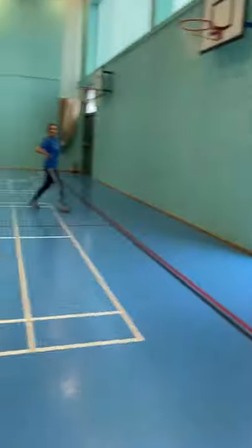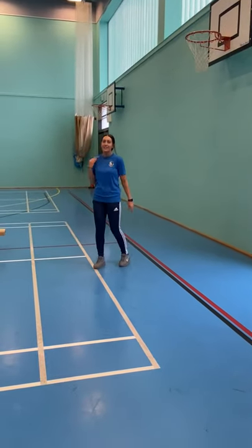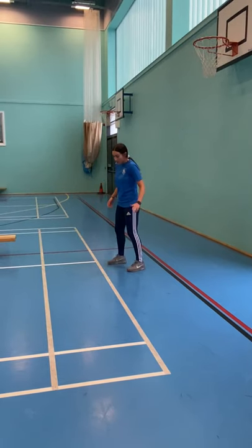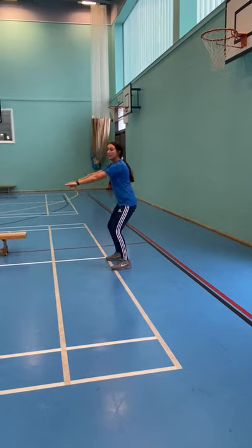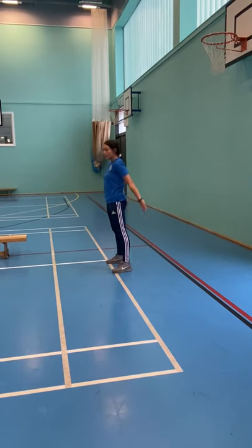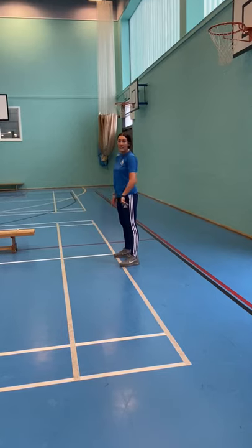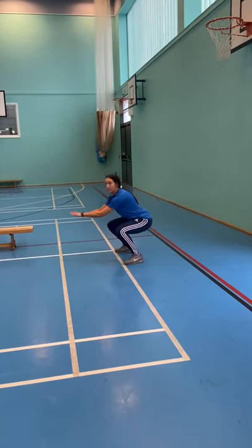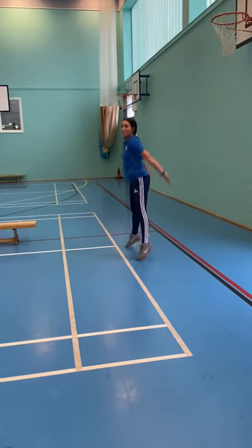Miss Knight for squats. I'm going to show you an easy version and a hard version. Easy version: going to a right angle at the knee, back straight, squat down then squeeze at the top. The harder version is to add a jump in — keeping that right angle, maintaining good form and just adding a jump in.